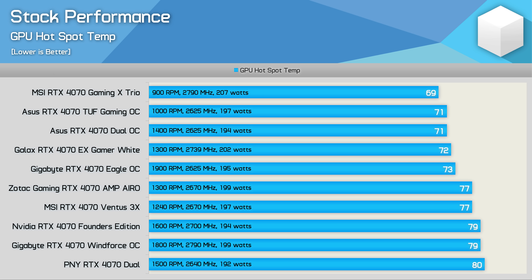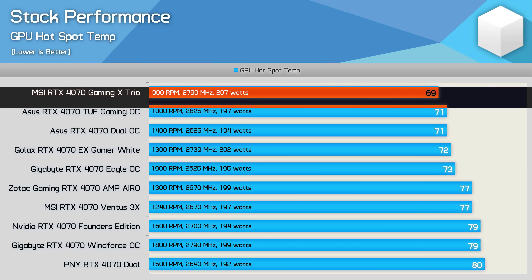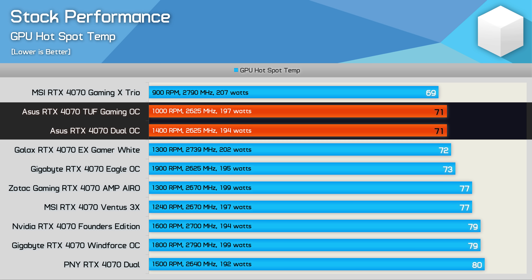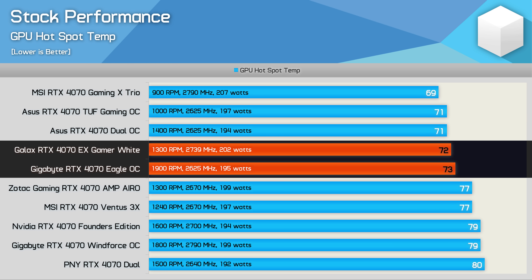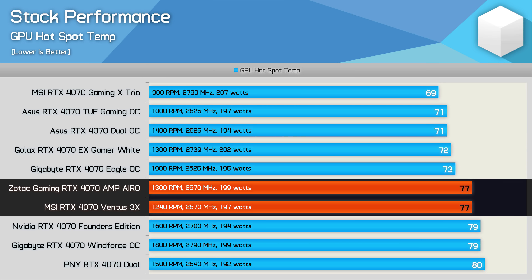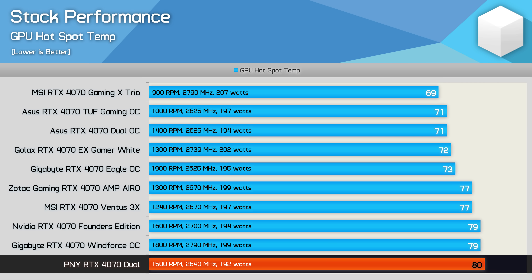When it comes to hotspot temperatures the MSI Gaming X Trio was again the best, peaking at just 69 degrees. Then we have both ASUS models peaking at 71 degrees though the more compact Dual version did require a higher fan speed. The Galax Gamer and Gigabyte Eagle models also performed really well at 72 degrees and 73 degrees respectively. Then we jump up to 77 degrees for the MSI Ventus 3X and Zotac Amp models. NVIDIA's FE and Gigabyte's Windforce peaked at 79 degrees and again the PNY was the hottest at 80 degrees, which is still a very acceptable result.